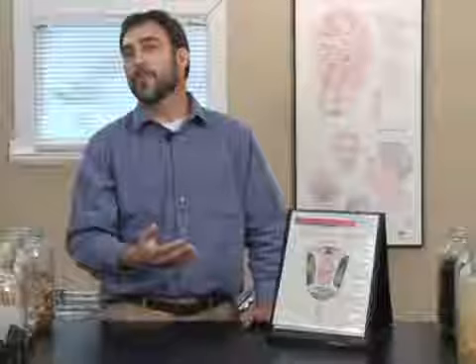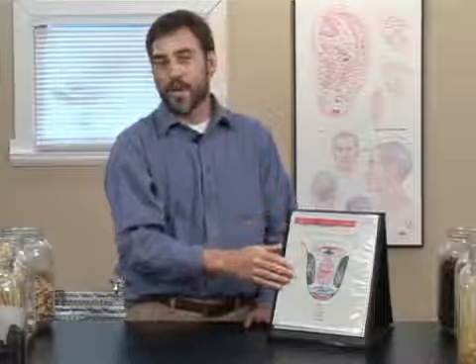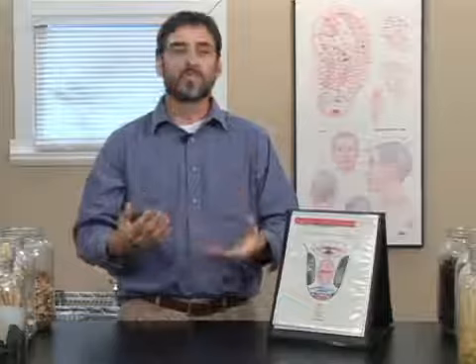Normally we want a nice, smooth tongue that's oval in shape. It'll be slightly redder towards the tip, but not significantly so. The coating should be thin and white. Anything other than that will be giving the acupuncturist input as to what's going on energetically inside your system.